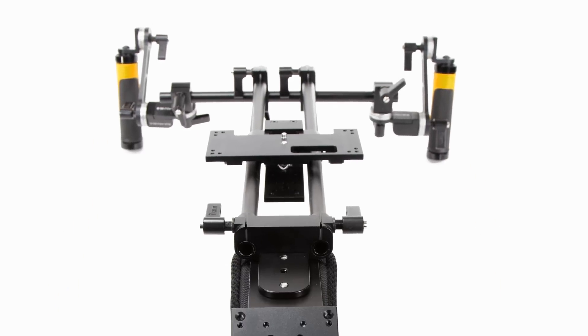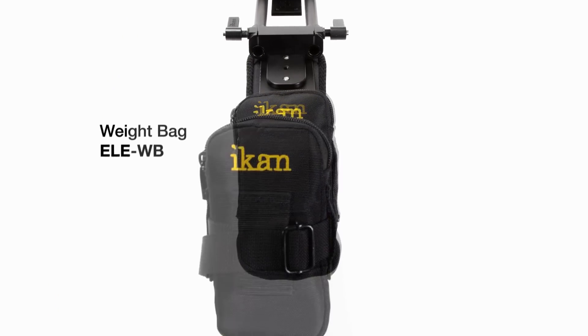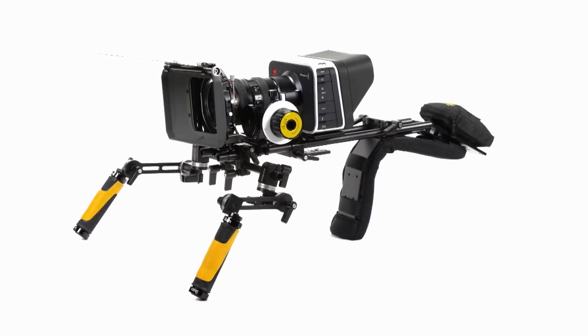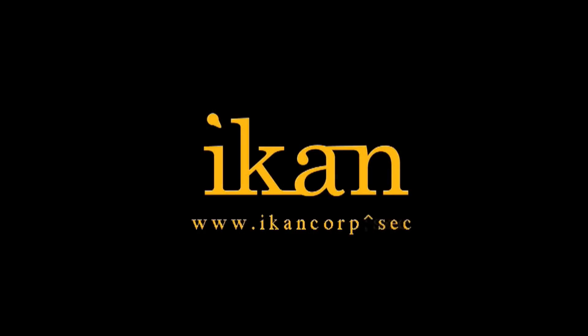Proper balance is easily achieved by utilizing the Elements Weight Bag, ICANN's customizable counterweight system. The CineFly from ICANN — features you need, prices you want.